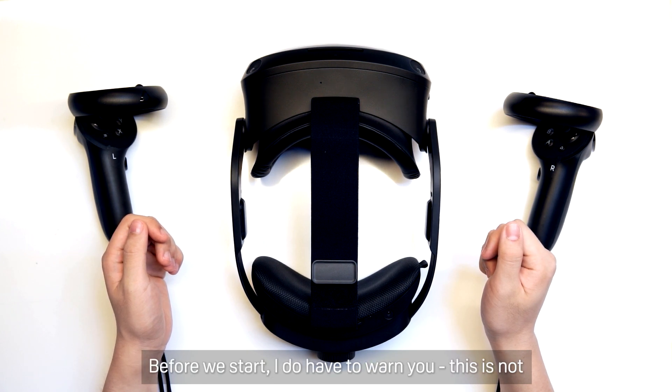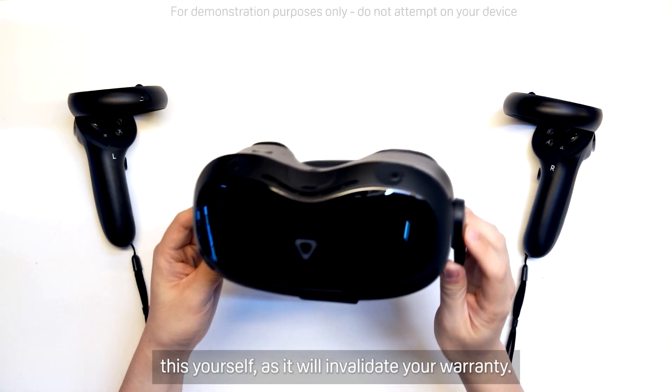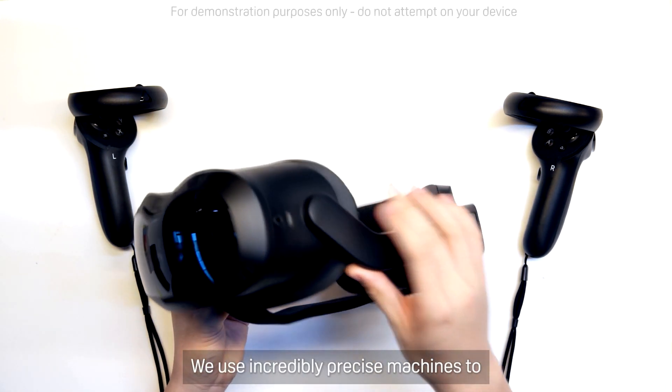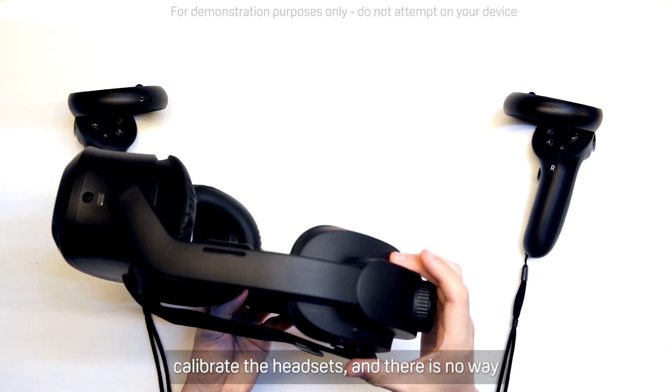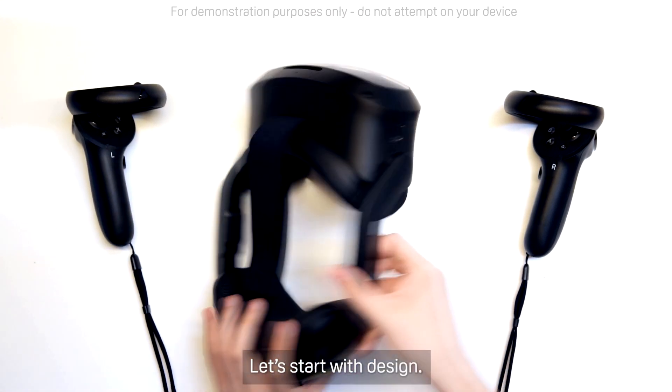Before we start, I do have to warn you — this is not a repair guide, and you definitely should not try this yourself, as it will invalidate your warranty. We use incredibly precise machines to calibrate the headsets, and there is no way to replicate that precision by hand alone. Let's start with design.